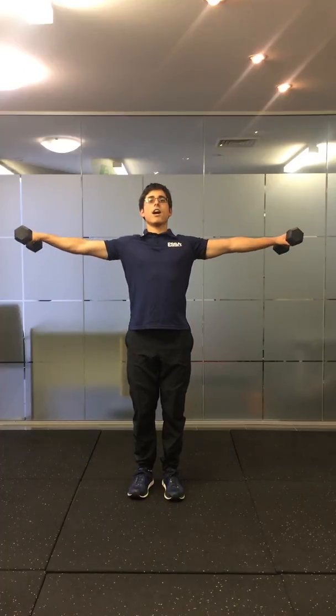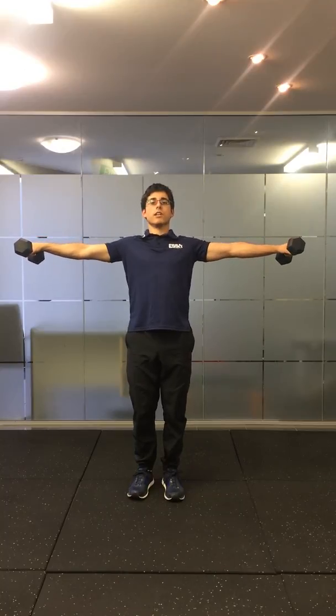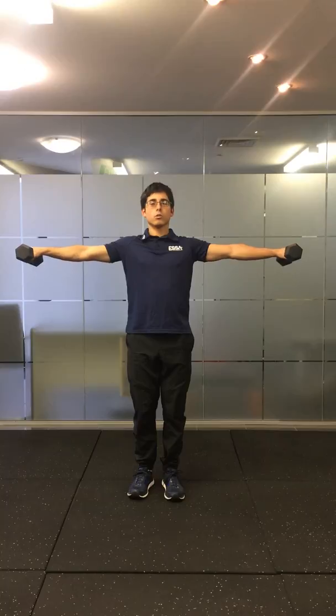With all these, keep your spine straight and don't arch your back or compensate with your spine. Keep upright and focus on holding using your shoulder muscles, then slowly returning back each time.